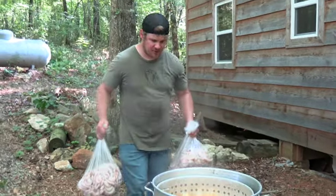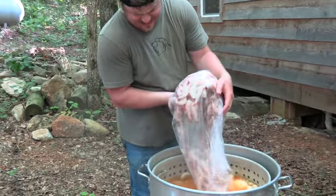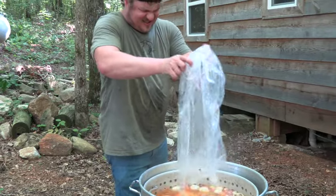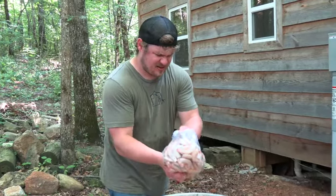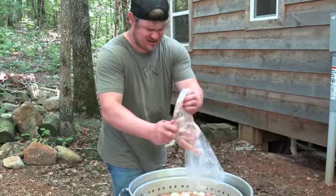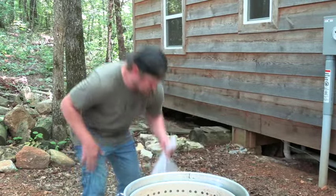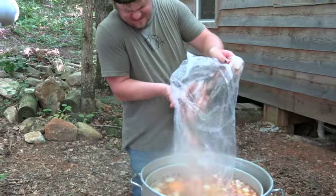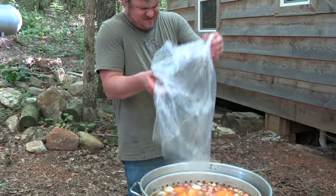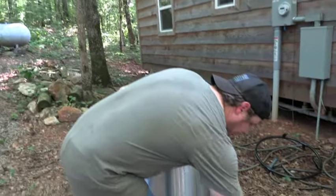Now we're going to add our shrimp. We'll let that go for about a minute, or until it gets back up to a boil. Alright, our shrimp are done — we're going to cut our heat.